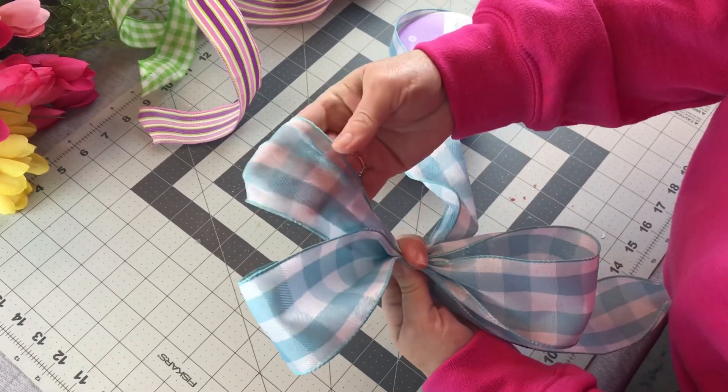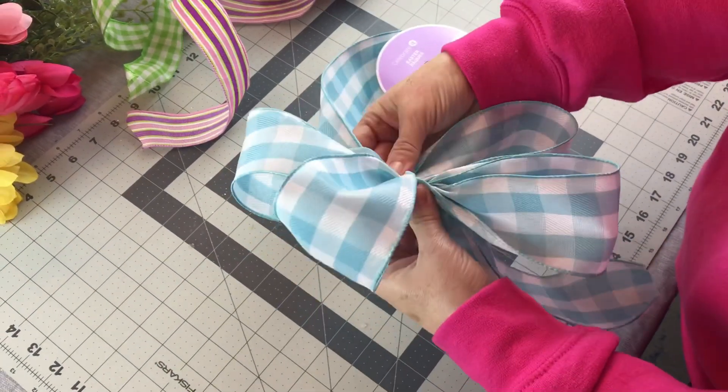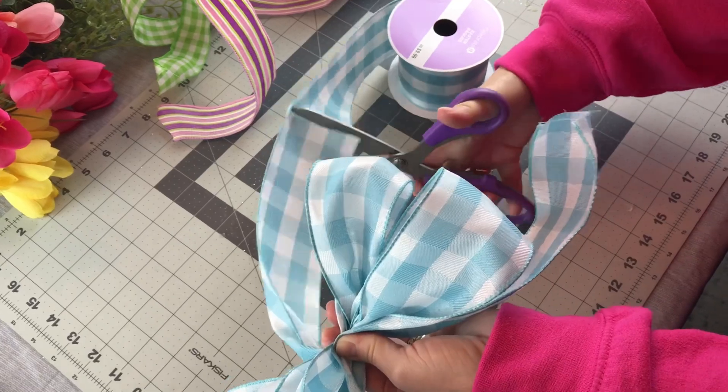Back to the first side. Make another loop. Check to make sure it's the same size as the other loops. Then just go back and forth, back and forth, trying to make the loops the same size on each side until you get the bow the size you want.